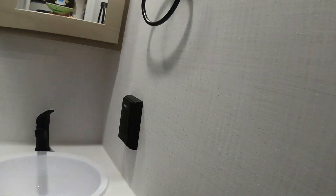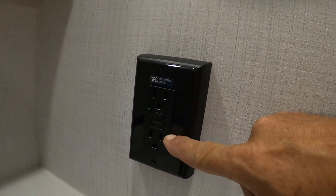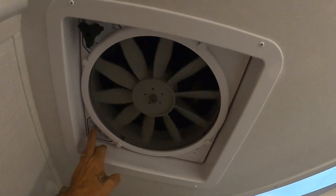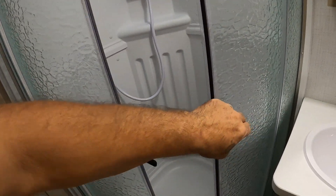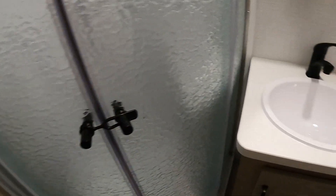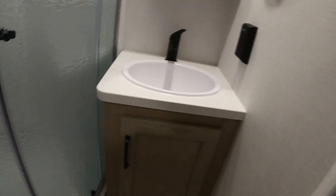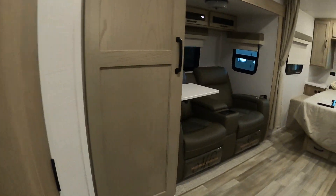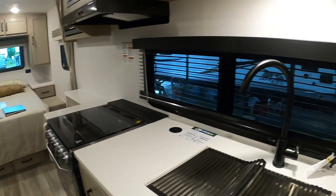Coming into the bathroom: there is a 110 outlet with GFCI reset. There's a hand-crank open power exhaust vent with four different speeds. For your shower, just make sure you have the shower door snapped closed for travel. For the plumbing in the kitchen and bathroom, access it through the panel. It's mostly PEX nowadays — just keep an eye on it, especially if you travel a lot, since you're bouncing down the road and want to make sure nothing wiggles loose over time.